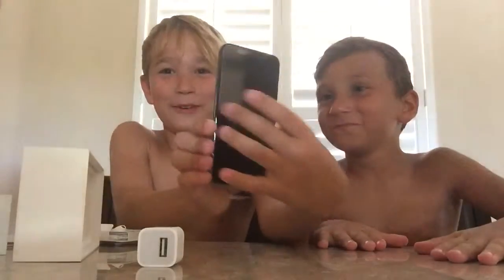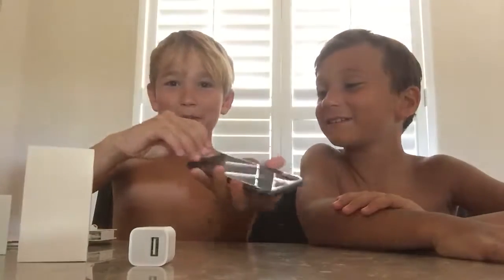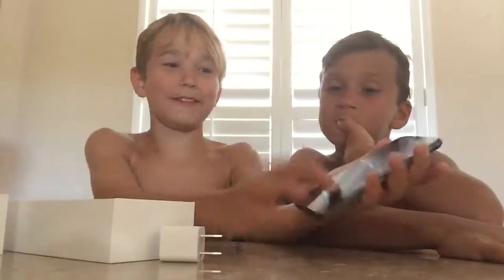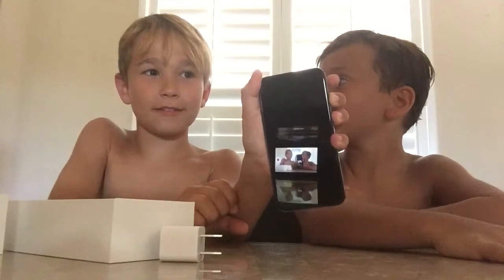Here's the phone — black — and then the most satisfying part: peeling the screen. And here's the phone. Can I have your iPhone 6?